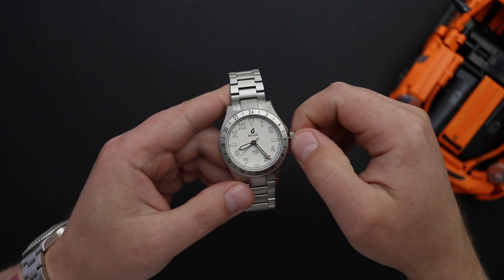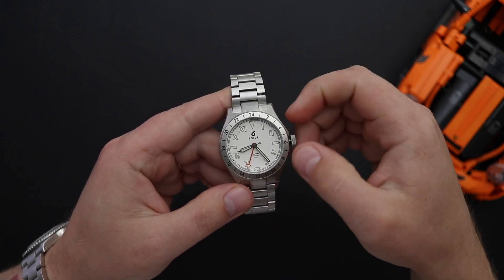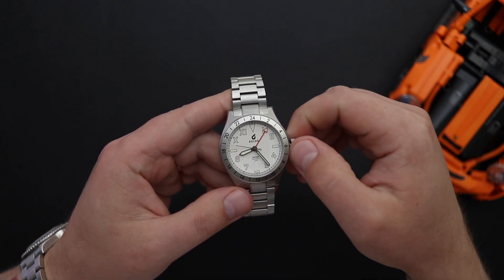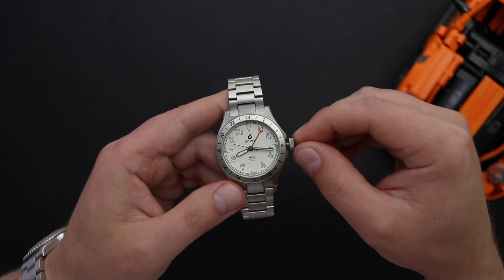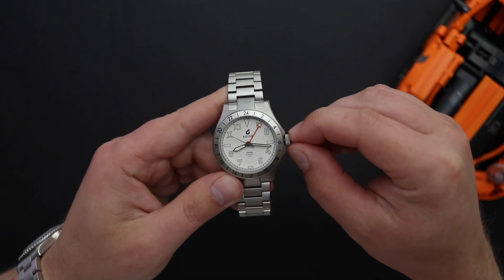You have a crown at the three o'clock position. It's a screw down crown signed with the Boulder logo. Nice grip on this crown — it feels very good to screw and unscrew. The water resistance is, as I mentioned, 200 meters. Another element of the watch's design that helps with water resistance is the screw down case back.